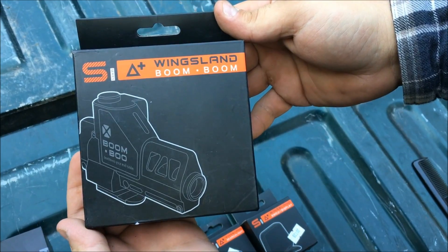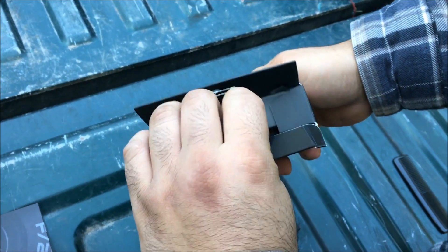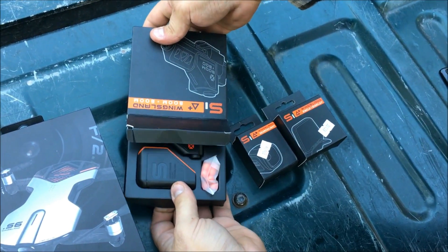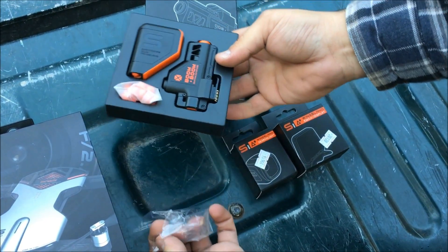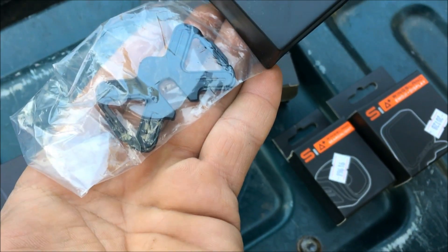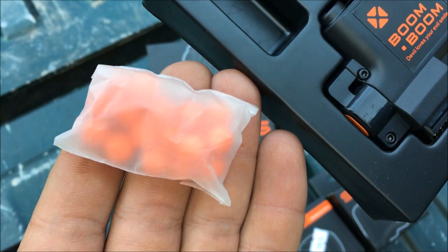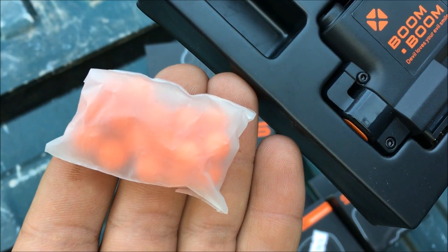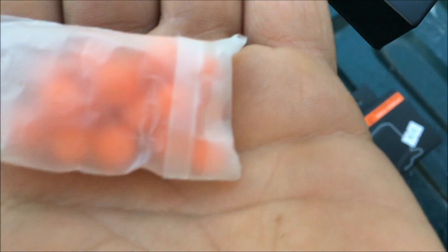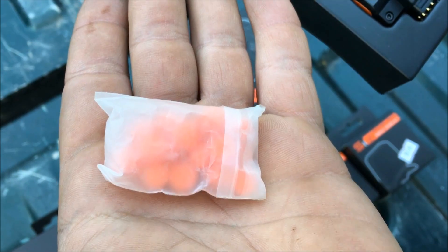We're gonna start with the first one — that is the Boom Boom. In the contents you've got the gun itself, a reloader, some pellets, and the mount to hold it to the quadcopter. I just want to note that although these pellets look like airsoft BBs, they are actually not — they're a little bit bigger, so make sure you order extra ones if you're gonna get this.